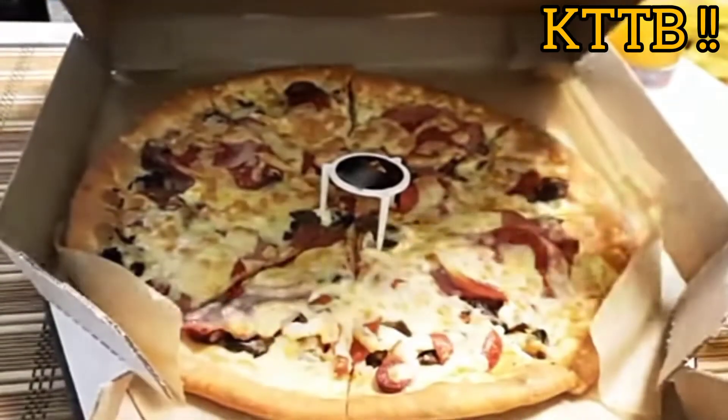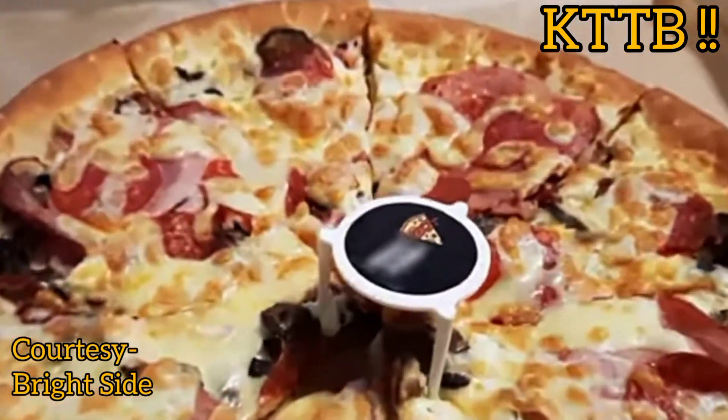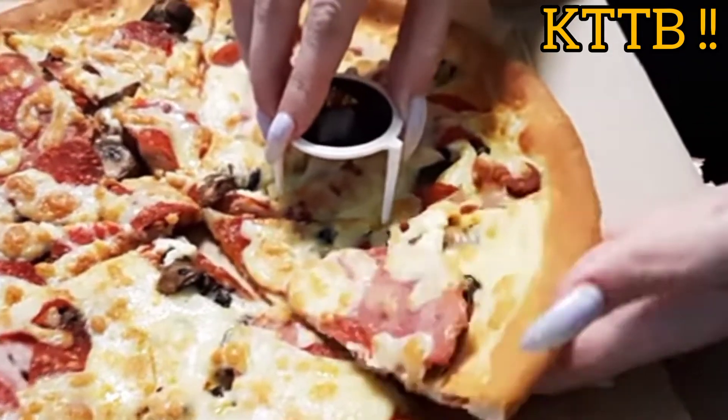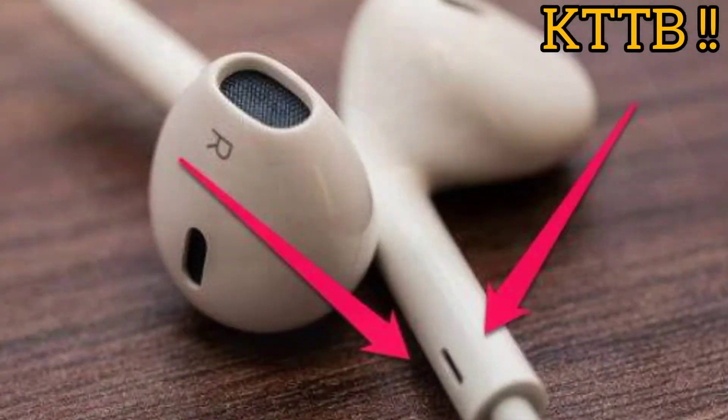Whenever you order a pizza, there is a stopper in the middle to stop the lid from touching the pizza. It can also be used to stop a slice from sticking to the one you're eating.